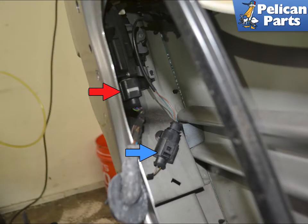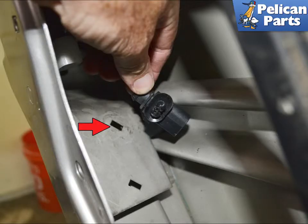With that done, disconnect the wiring connection for the lock latch using a small pick to release the connection (red arrow). Separate the micro switch connection (blue arrow). Remove the micro switch connection from the door to give you more room to work (red arrow).